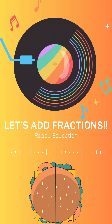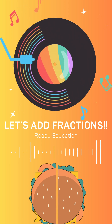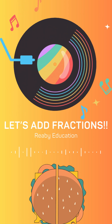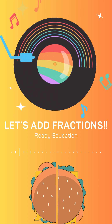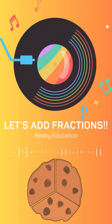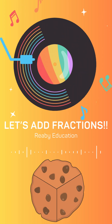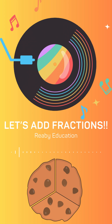Let's add fractions, 1, 2, 3. Same bottoms, easy as can be. Top plus top, keep the same below. That's how fractions start to grow. Same bottoms, top goes high — add them up, give it a try. 1 more time, let's all say: we love fractions every day!